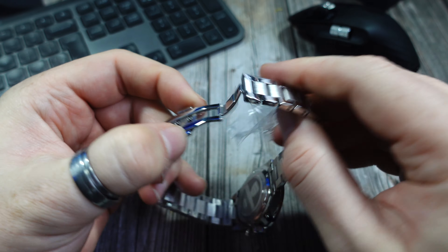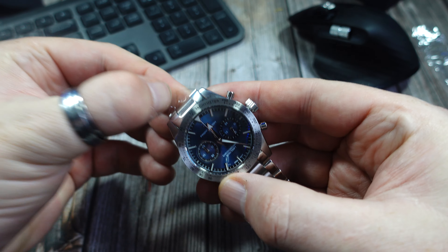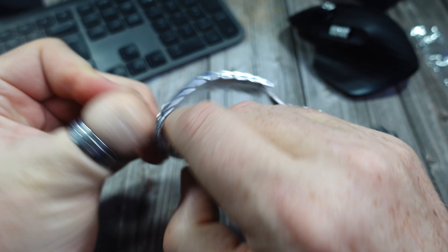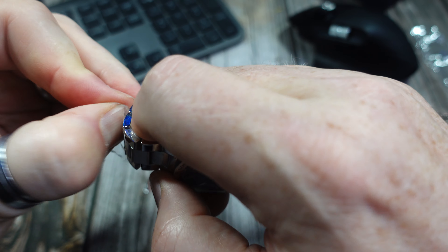Nicely packaged. I do like the look of the watch — the black version is very smart as well. I've got a lot of blue dial watches and a lot of black dial watches; I really want to get a few more other colours in.